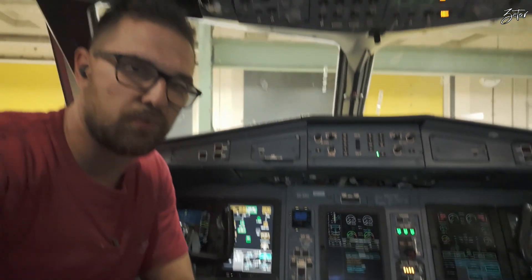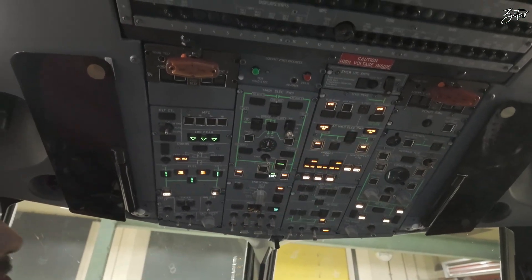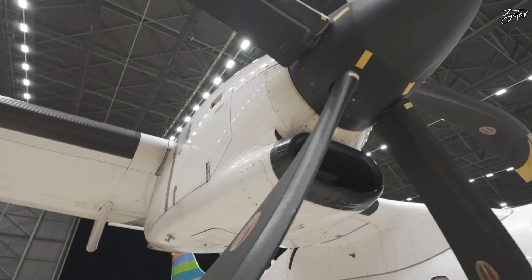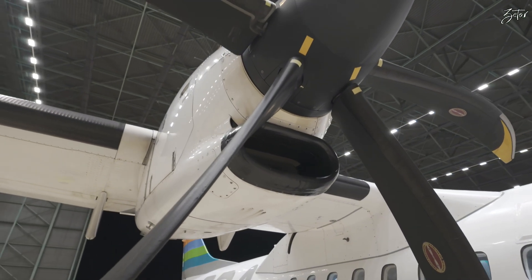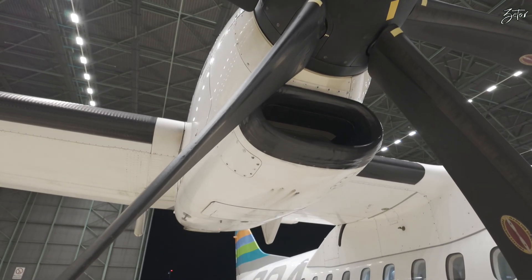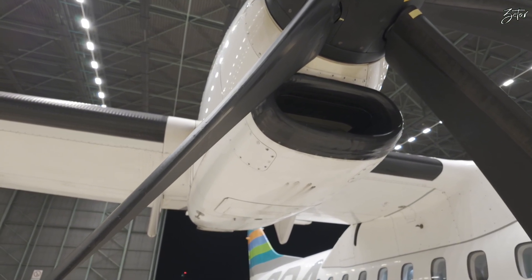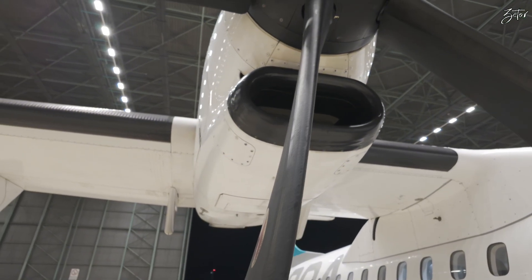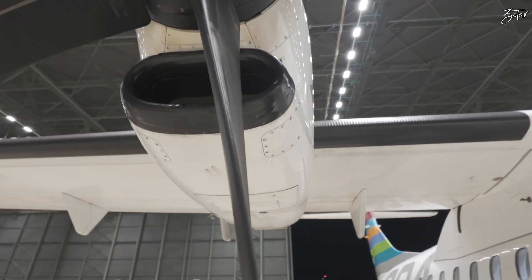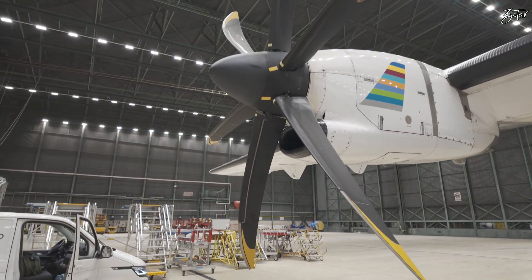Both hydraulic systems are run by electric pumps, and the controls are up here. Now they're going to release the probrake — you can hear the hydraulic pump. It's released, and now you can rotate the propeller freely.